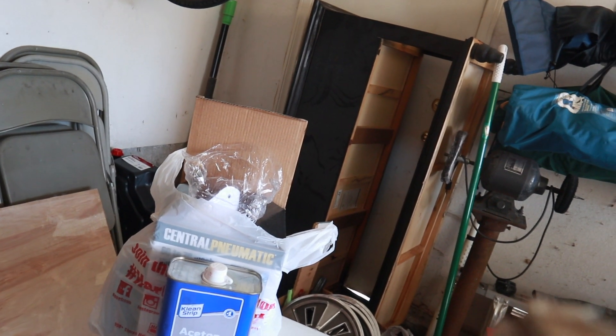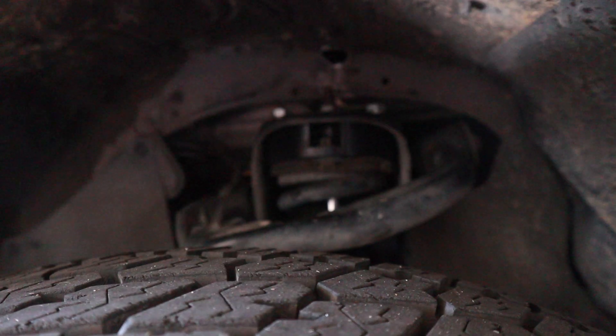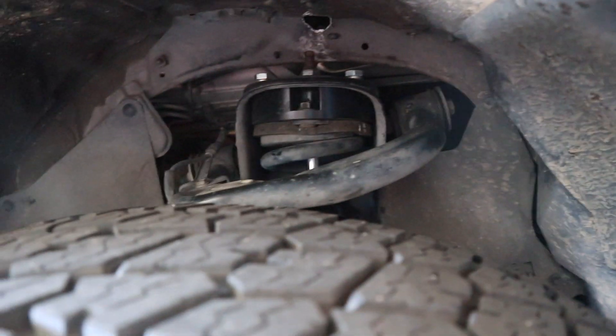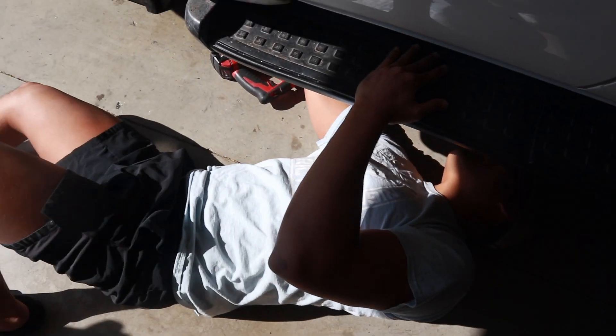Now we're gonna get the exhaust done. We got two-and-a-half inch because that's the size of the exhaust, so we have to cut it — I think it's like 40-something inches of two-and-a-half inch exhaust. Also, you're supposed to check after 100 miles of installing the lift to re-check the tightness of the bolts, which we haven't done. I want to make sure everything's torqued down, especially since we weren't able to torque everything perfectly — we just loc-tighted a lot of it.